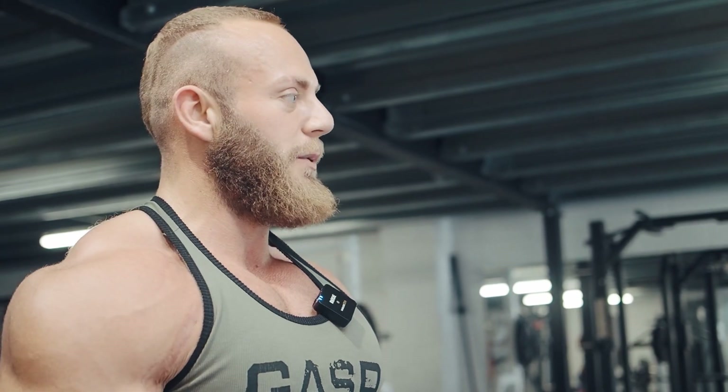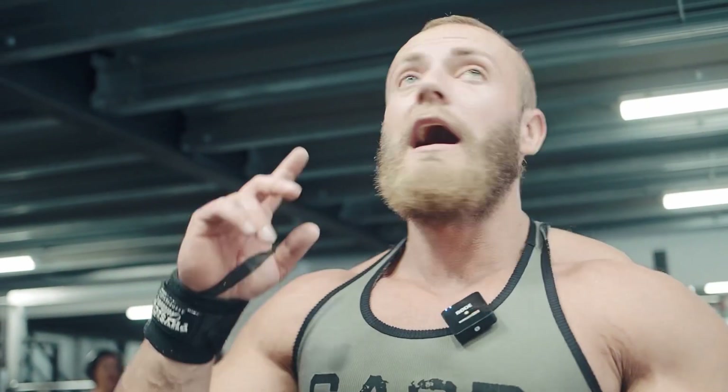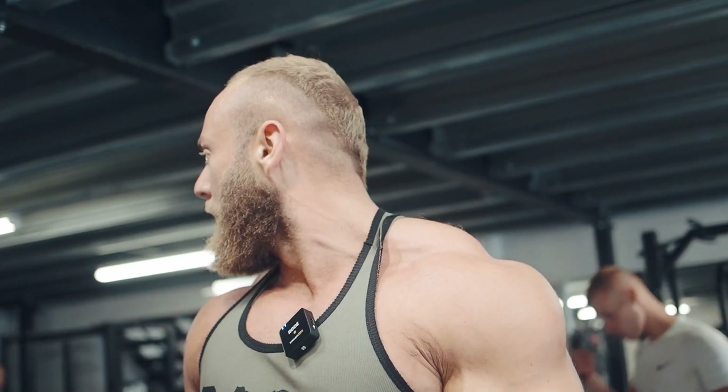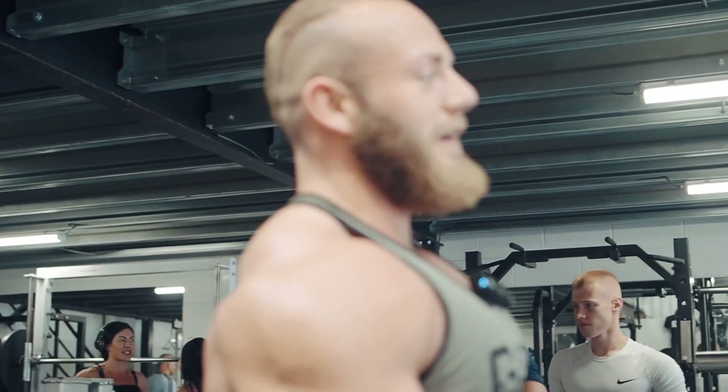I'm doing one body part a day at the minute — chest, back, shoulders, legs, arms. Bro split, nice and simple. I'm ten weeks out from my qualifier. Eliza is somewhere — we're both doing the same qualifier, so we're both ten weeks out. Jenn is three weeks out from her IFBB bikini debut. Everyone's on it, everyone's dieting. Just blasting a bit of chest off before we get on with the open day party.